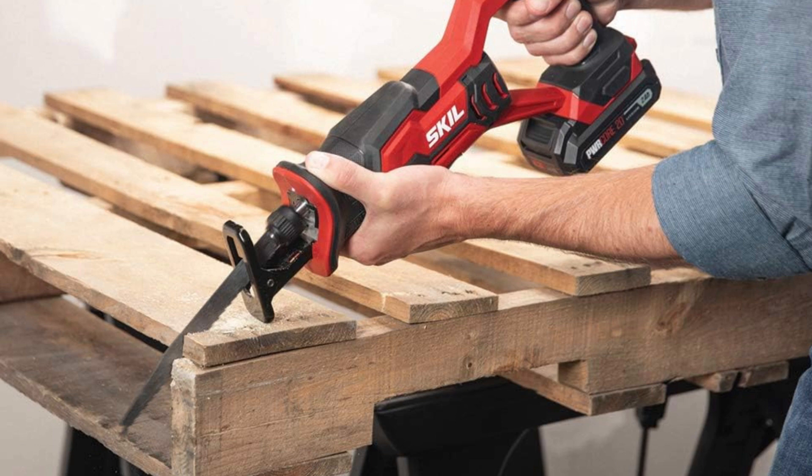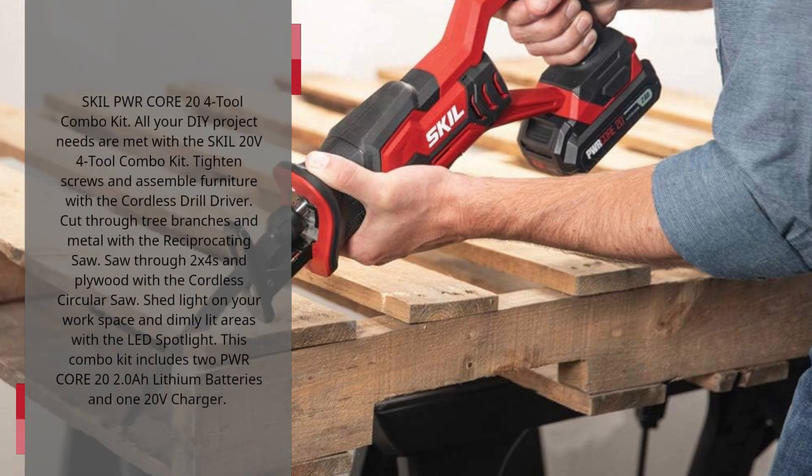SKIL PWR Core 20V 4-Tool Combo Kit: all your DIY project needs are met. Tighten screws and assemble furniture with the cordless drill driver. Cut through tree branches and metal with the reciprocating saw. Saw through 2x4s and plywood with the cordless circular saw. Shed light on your workspace and dimly lit areas with the LED spotlight.